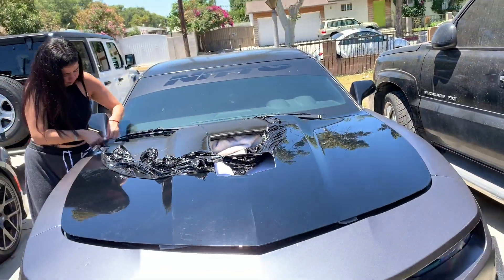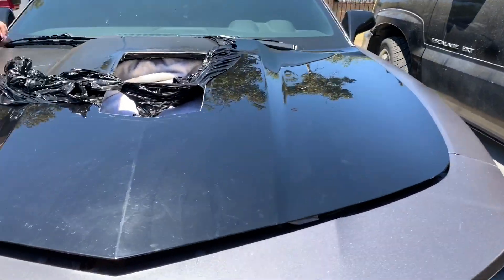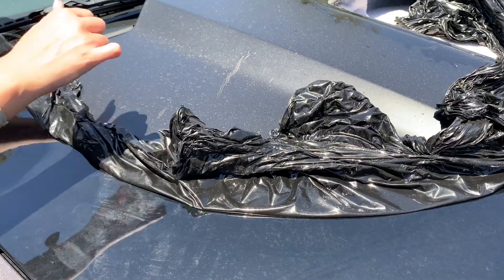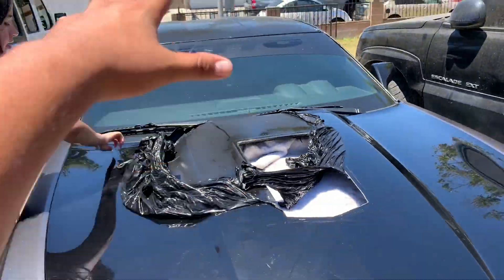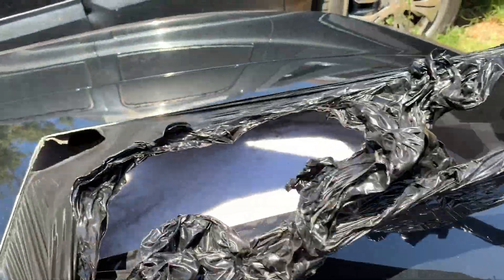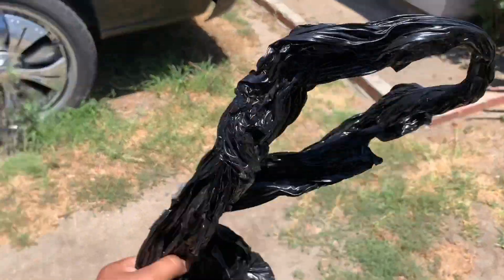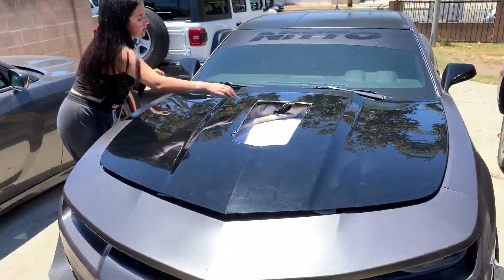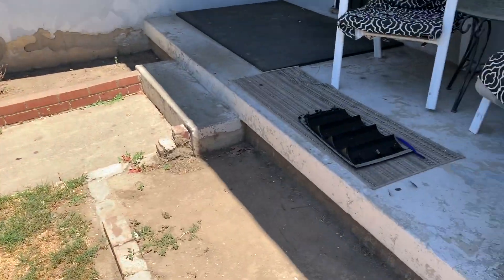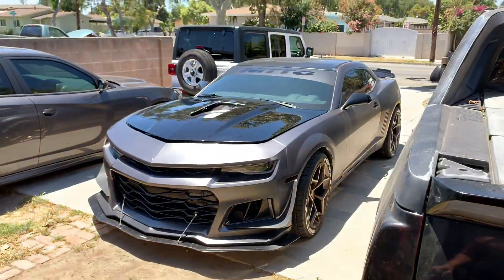Honestly it only took like 10, 15 minutes to take it off. I already know it's going to be something else when I take the wrap off the whole car. That's it — the two-year-old wrap is officially off. Now I'm just going to do the little detail work and then take off these 3M tape pieces, put a new one on. Sheesh, I like it — it looks better.